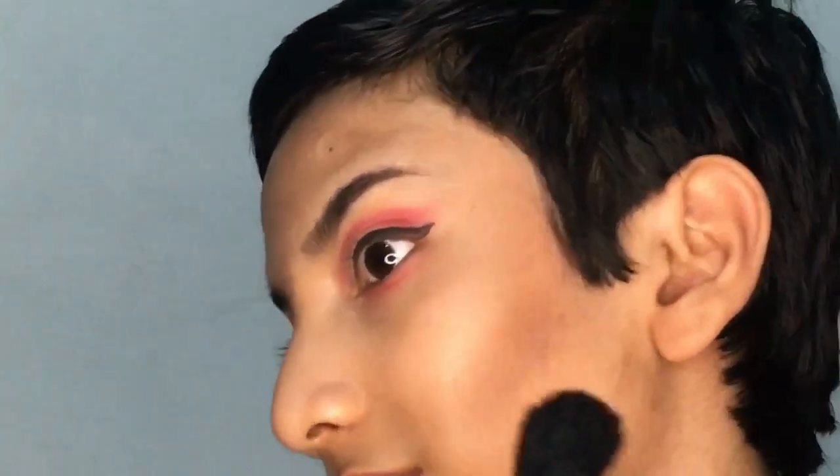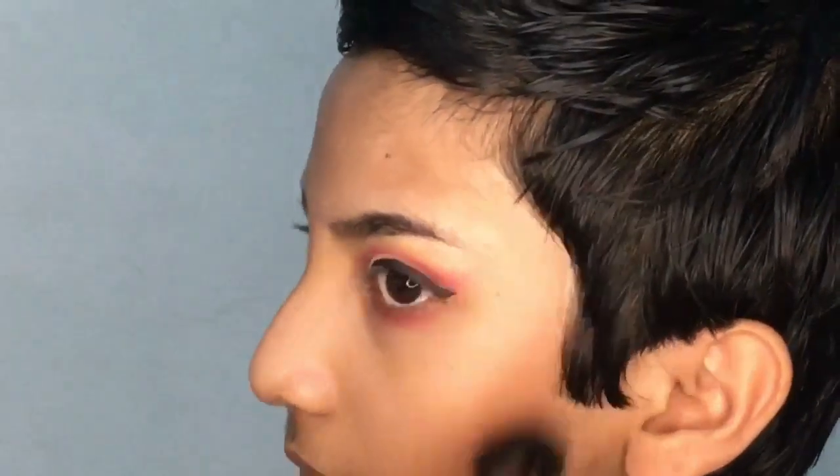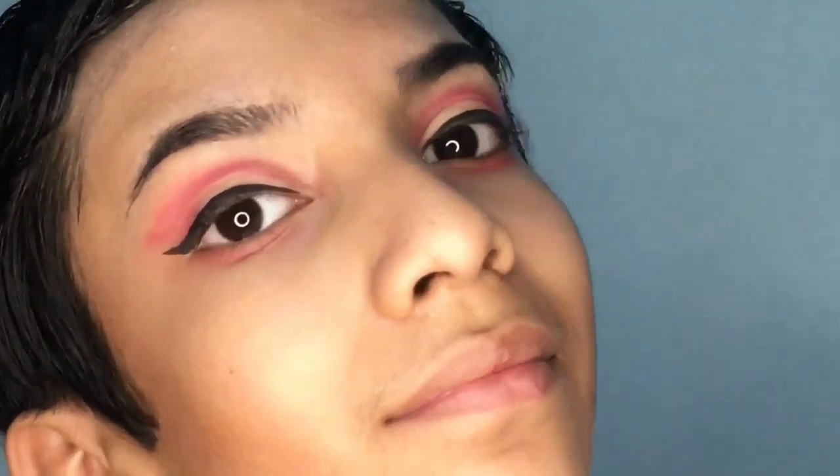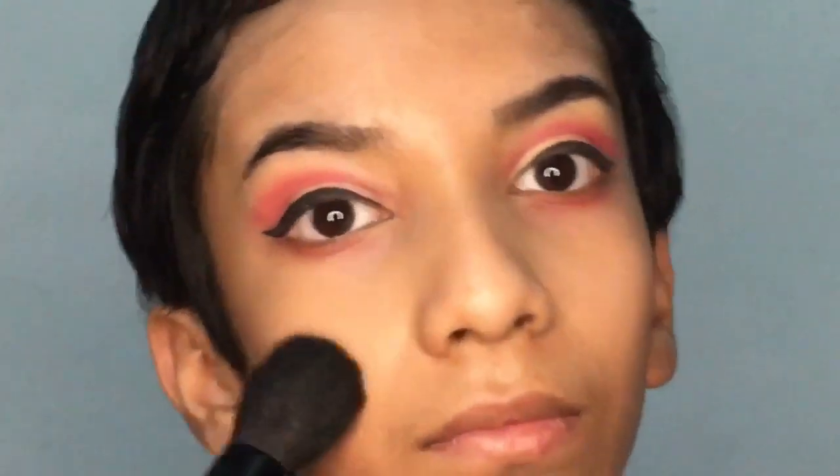Contouring is very useful and very important if you have a thick and round face. Now I'm going to set my whole face with some compact powder.